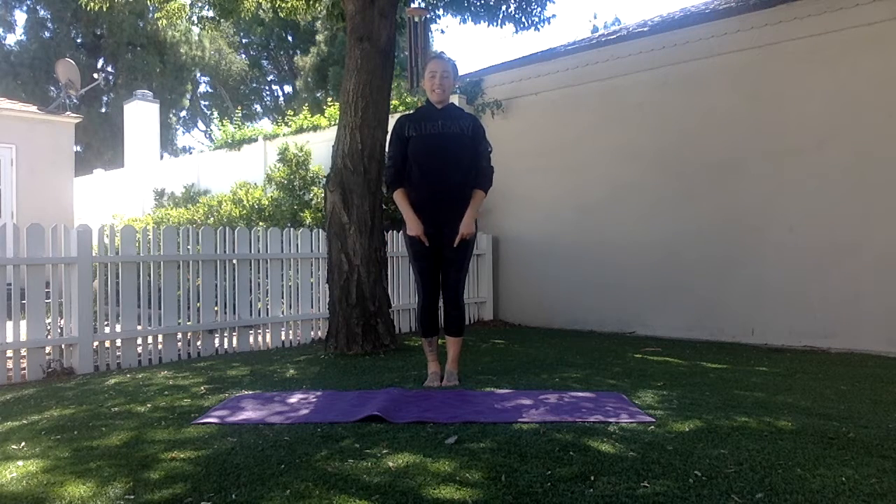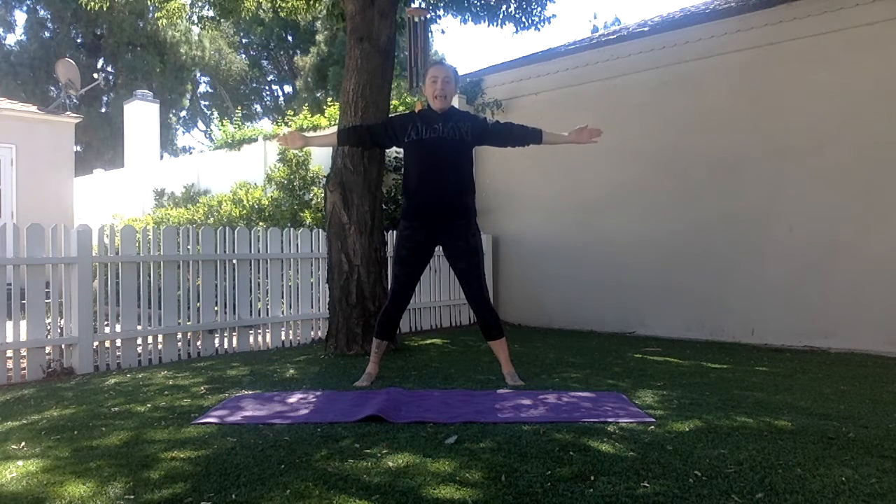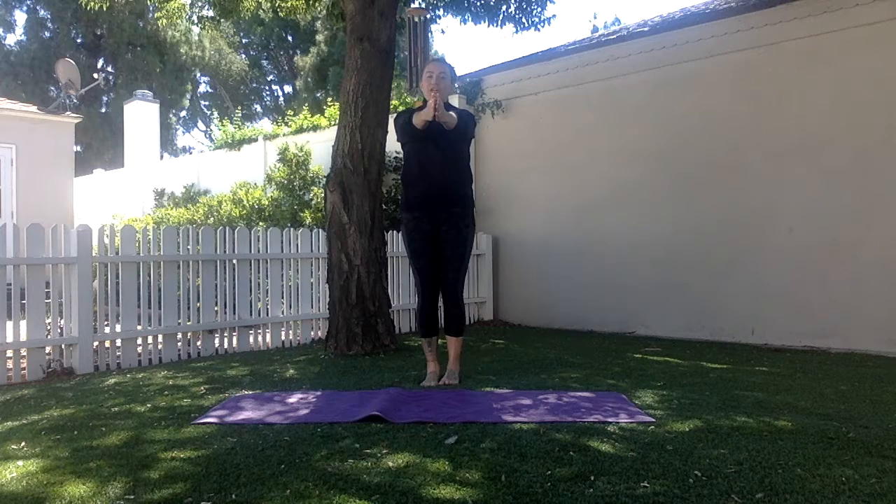Seal Jacks. I start with my feet together, my arms are straight, hands clapped in front of my chest. When I jump my feet out to triangle position, my arms come straight out to a T, parallel to the ground. Then I come back to start position.